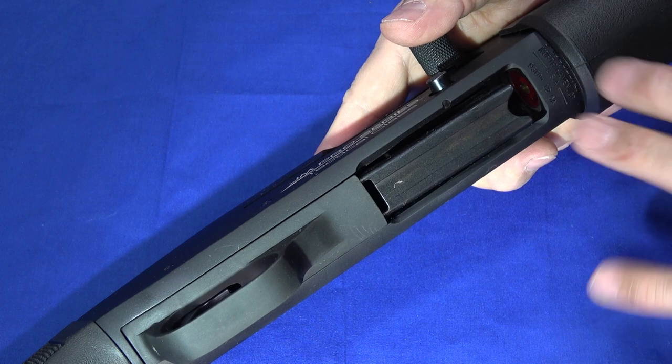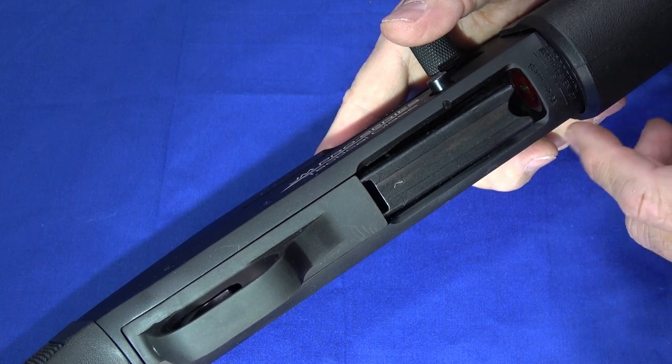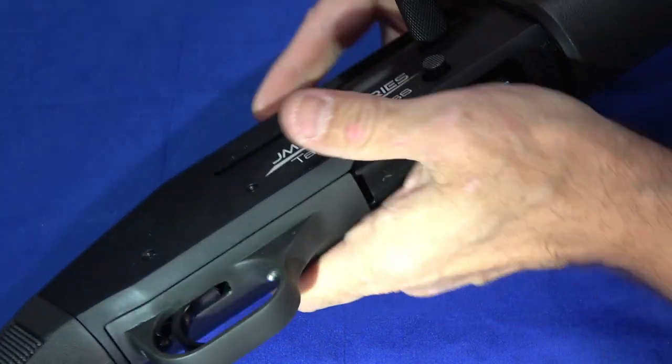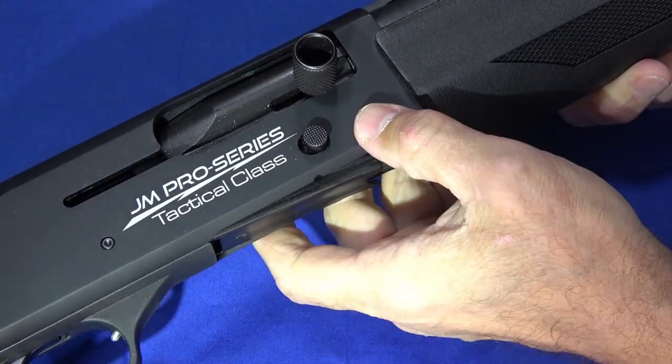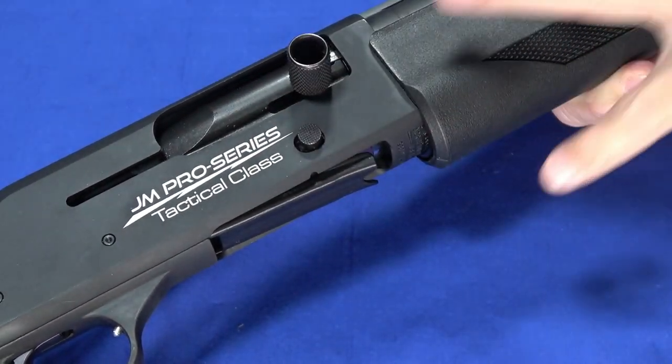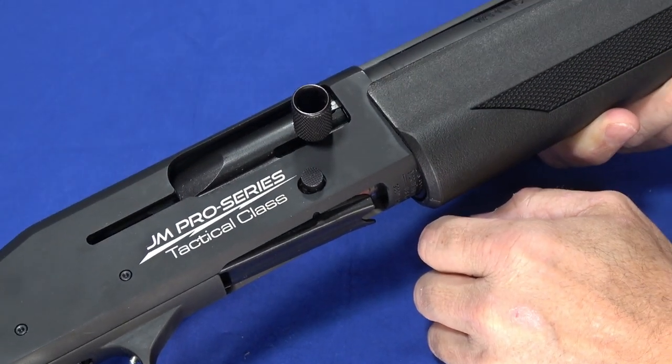There are definite optimizations for competition. These are popular in three-gun, trap, skeet, and other competition arenas. The oversized controls — the bolt release and loading release — are all designed to be easily accessed.